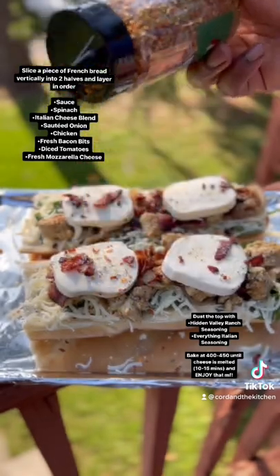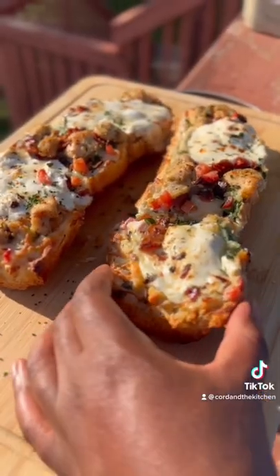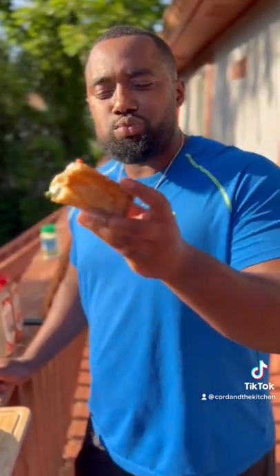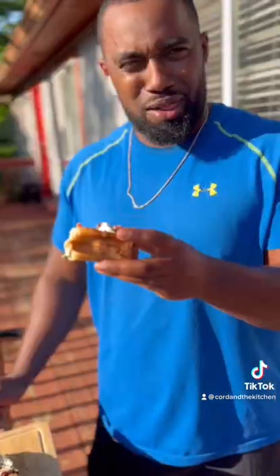Then we're gonna get fresh mozzarella, season up that fresh mozzarella, throw that in the oven at 450 for about 10 to 15 minutes, and then it should come out looking like that. Save this to make it for the weekend — the full recipe is on my website, links in my bio.